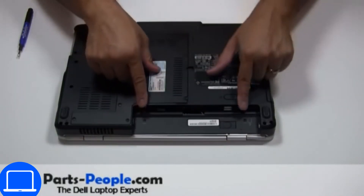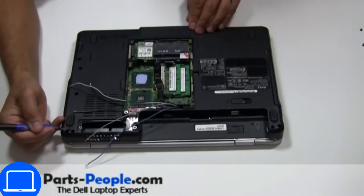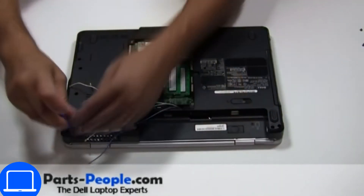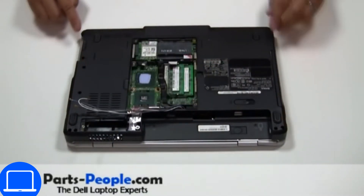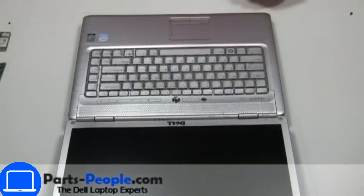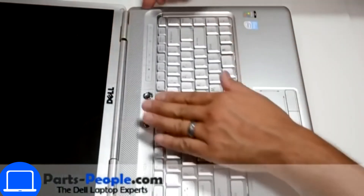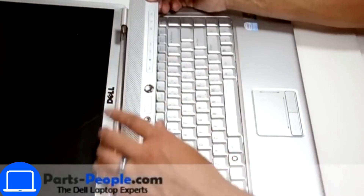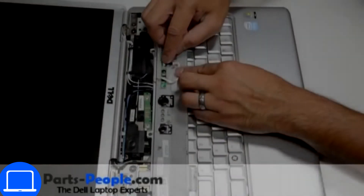Now unscrew the bottom base. Pry apart the power button cover. Then disconnect the cable.